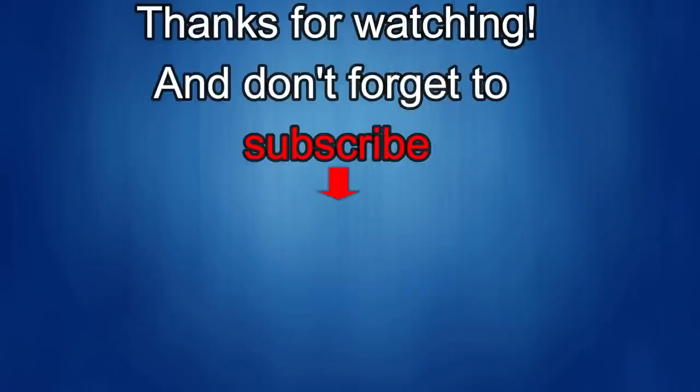Thanks again for watching our review. If you liked it, show us some love with a thumbs up, subscribe to the channel, and share the video with your friends. With your support, it really helps me keep the channel going so I can continue to offer discounts, giveaways, and of course fresh content. I'll see you in the next episode — until then, take care.